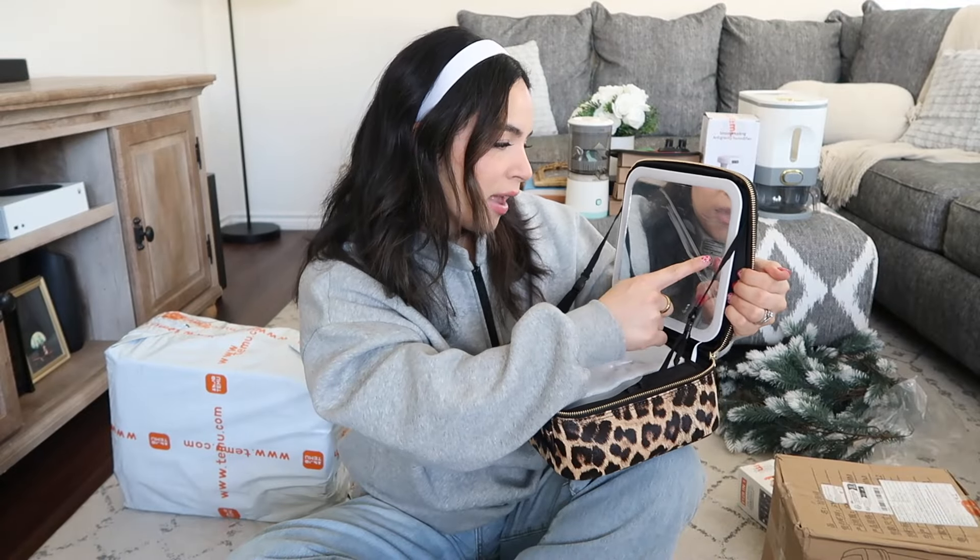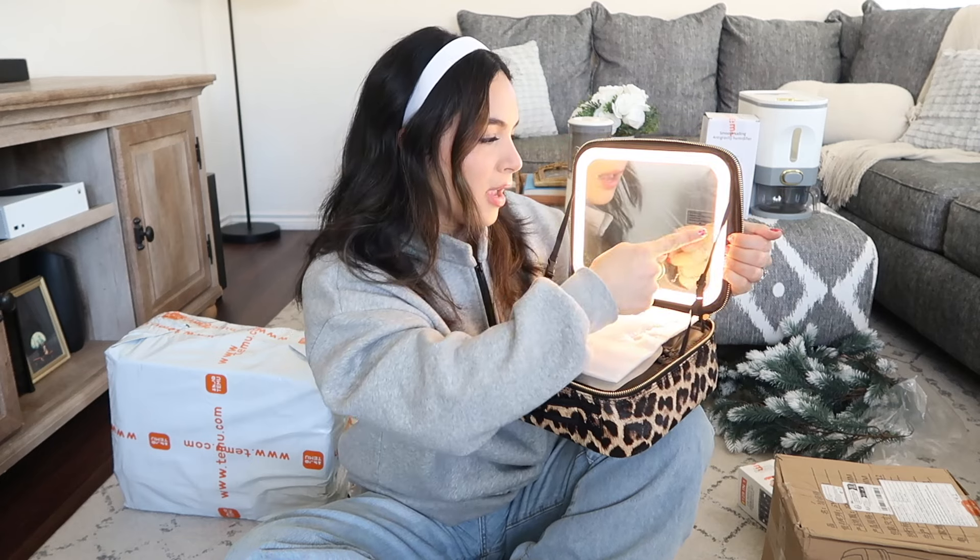Leopard print is apparently making a comeback, which makes my heart happy. I have here this leopard printed makeup case with gold zippers. On the outside it has a handle, and on the inside there's a very large mirror which looks like it has LED light all around. It has three light modes: blue, yellow, and neutral — so warm, cool, and neutral. On the inside there's a section to store makeup brushes with a flap to protect them, with 10 slots that are wide enough for more than one brush each.